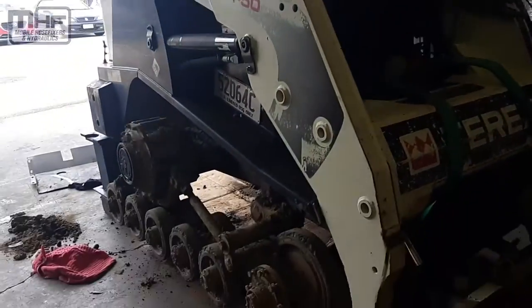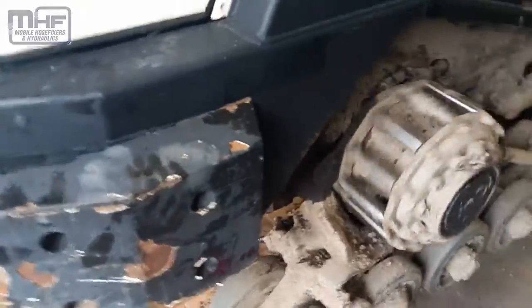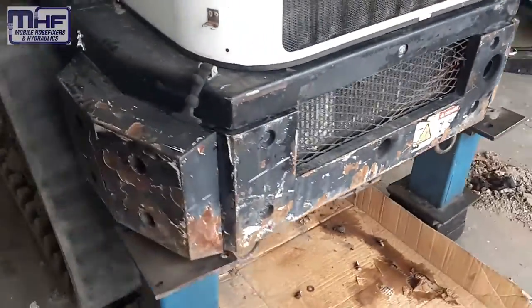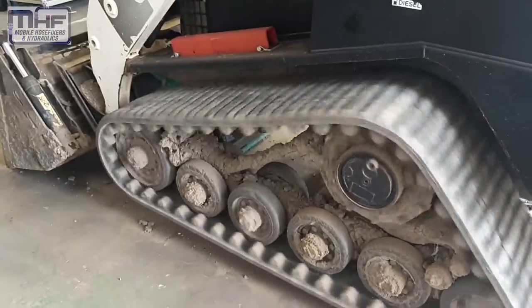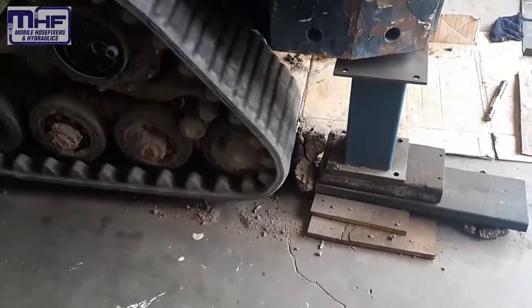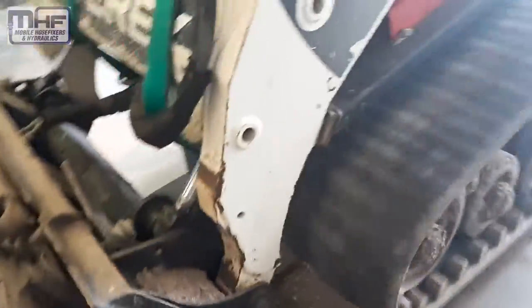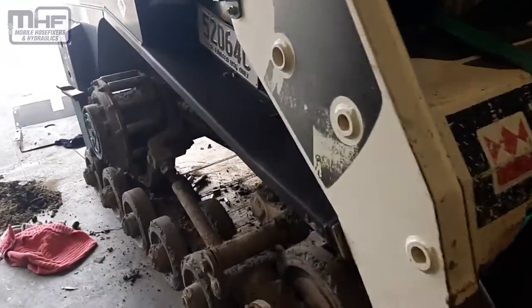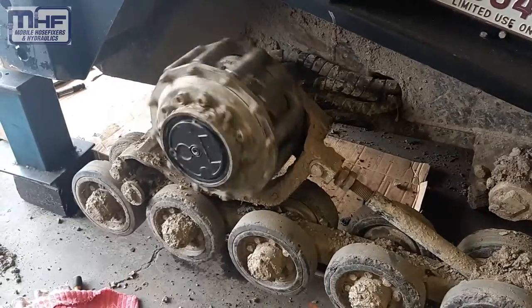After running the machine forwards and back for quite a few minutes trying to find the leak, we did see some fittings weeping. So we disconnected all the hoses on that right hand drive hub, replaced all the O-rings as there were ORFS fittings. We also replaced all the O-rings in the adapters screwing into the drive hub, and that seemed to have solved the problem.